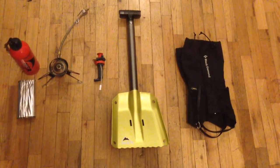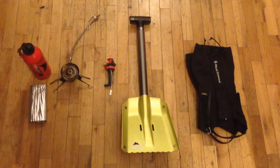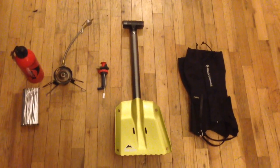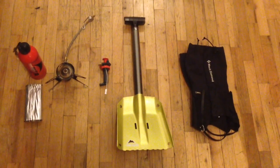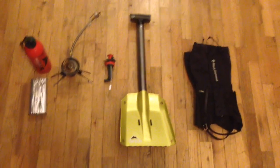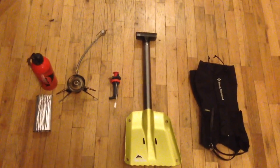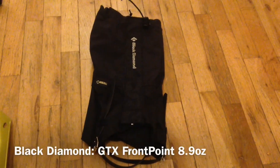Hey everyone, Andy here and today we're going to be going over a couple pieces of gear that I thought were awesome on the last trip. Without these pieces of equipment I still would have survived, but just a couple key pieces of equipment that I thought excelled.